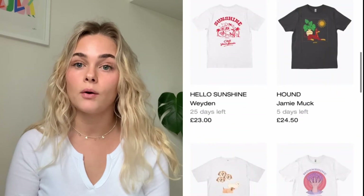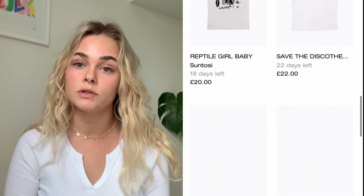I set my first campaign to three weeks, and I set it at a price point that I would pay for a t-shirt. I also had a look through the Everpress shop to kind of get an idea about how other people were pricing their t-shirts, which really helped.